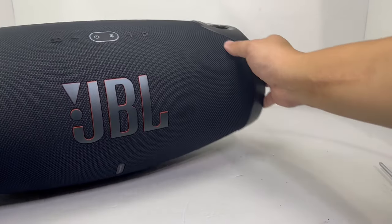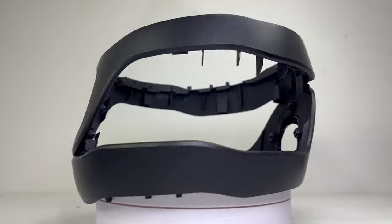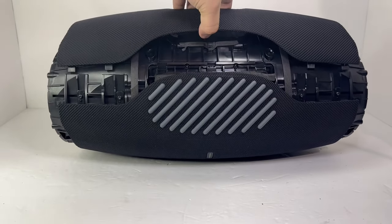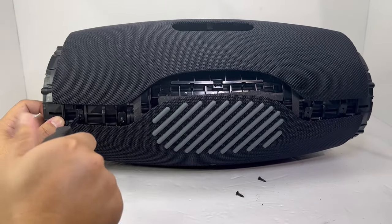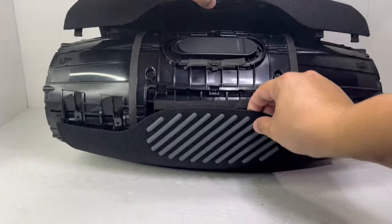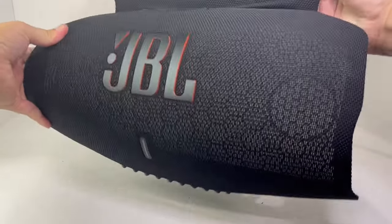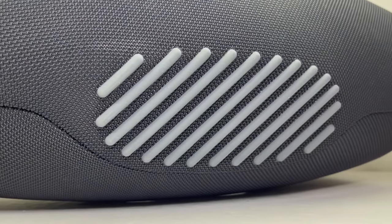Next, we can remove the remaining plastic cover for the passive radiator. Now we can turn the speaker around and continue removing the speaker grille cover. Since I already have half of the grille pried open, I just need to remove these four screws and I can easily pry off the remaining side of the grille. This is a big sturdy fiber grille that protects the speaker from damage, especially the six drivers it contains. Aside from the large JBL logo in the front, it also has rubber grip lines on the bottom to help set and support the speaker.